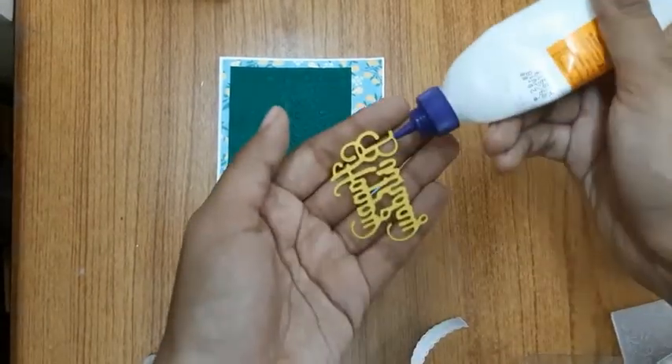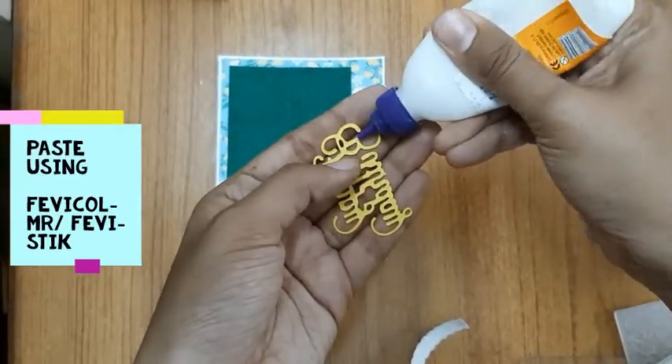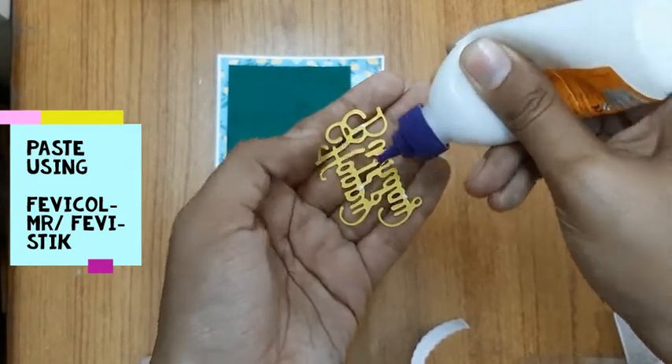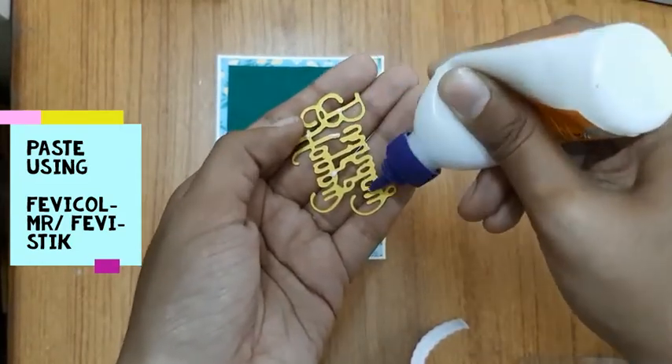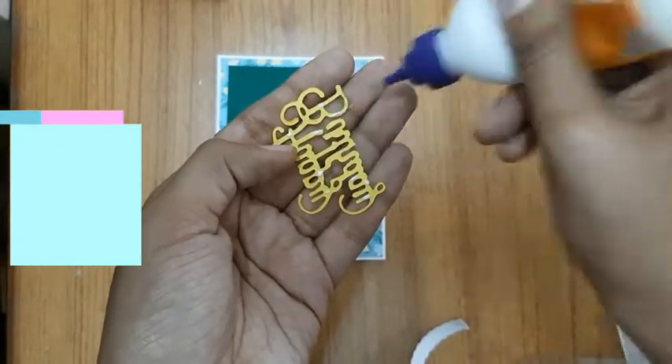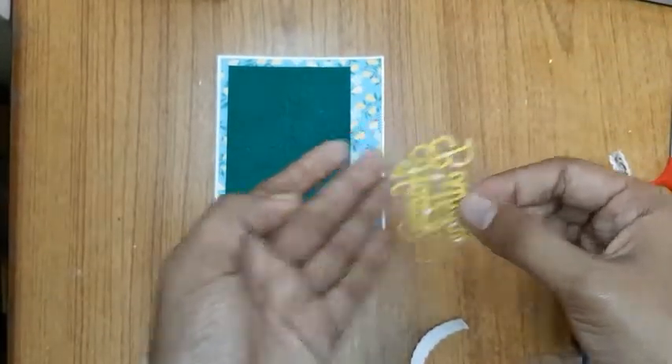After I'm done running it through the machine, this is the die-cut that I get. I'll paste these words 'Happy Birthday' onto my card using white glue. You could also use a glue stick instead — that would make your job easier. And yes, that's how I'll paste it onto my card.